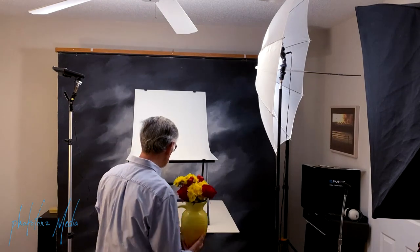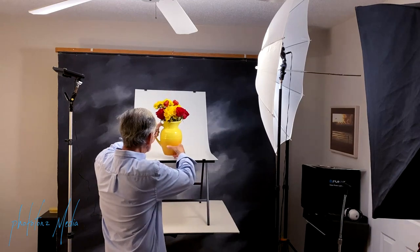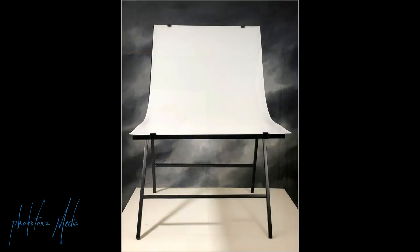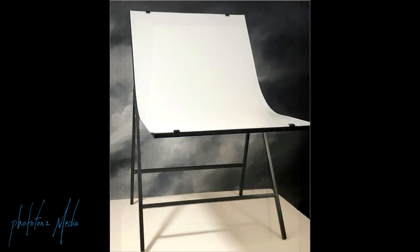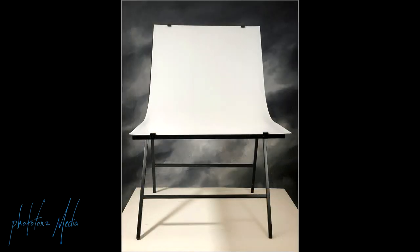Next we're going to be setting our vase of flowers onto our Flashpoint shooting table. The Flashpoint shooting table measures about 24 inches by 40 inches long, or about 60 by 100 centimeters. The surface is made of plexiglass, and one side has a non-reflective plexiglass, which is the side we're currently using. I'm going to put a link in the description below in case you want to look at some of the items we're using here.